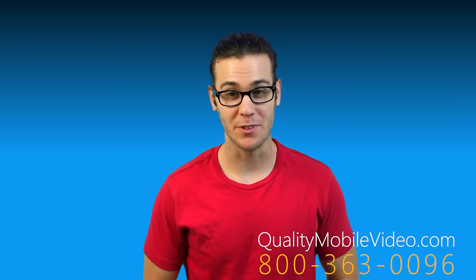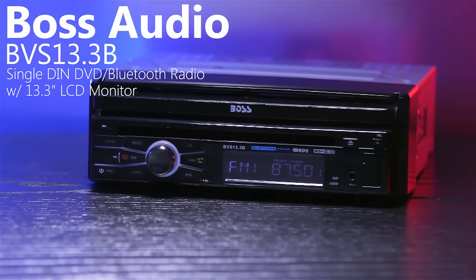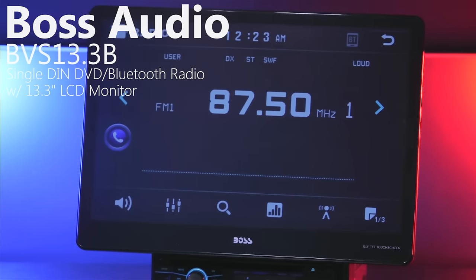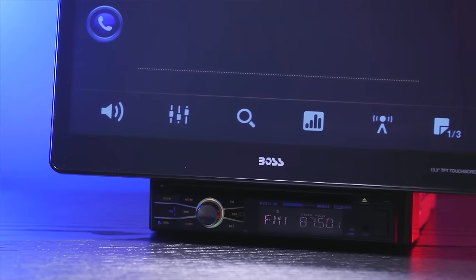Hey guys, welcome to Quality Mobile Video Reviews. Today we'll be going over an awesome radio from Boss Audio: the BVS 13.3B. This is a single DIN DVD and Bluetooth receiver with an attachable 13.3 inch touchscreen LCD monitor.